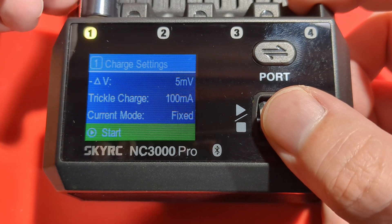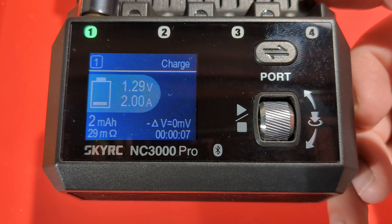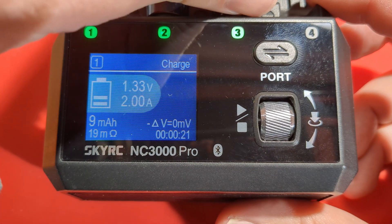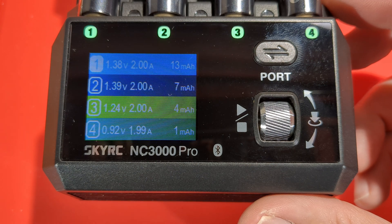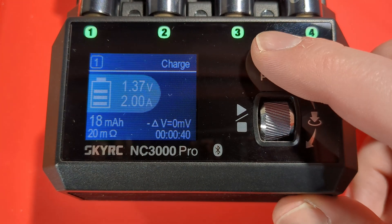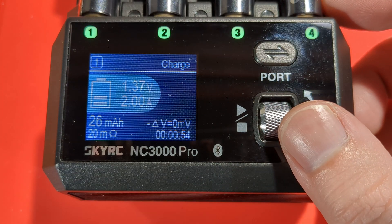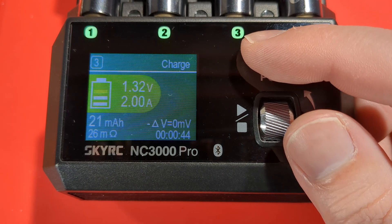Let's pop a cell in. We've applied settings to all channels, so now it's on all channels. We pop some more cells in and start charging. Now I've got four cells in and they're all charging at about two amps each. On the screen we can see the capacity so far, the internal resistance of 20 milliohms, delta V status, and the time — just cycling through.